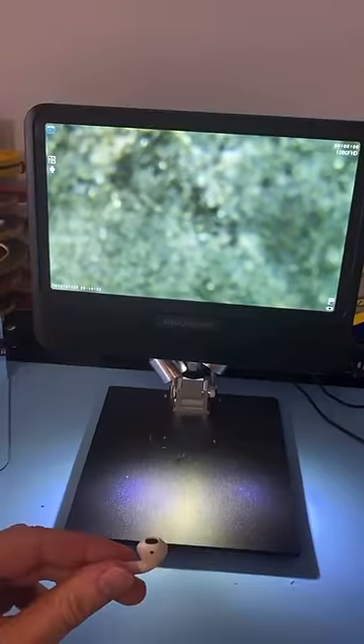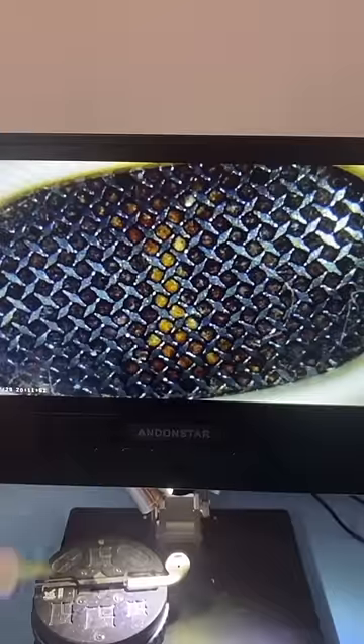First things first, let's look at it under the microscope. That's the stuff you can't get to when you're just cleaning at home. We're going to pour a tiny bit of alcohol in there and use our brush to get right in there.